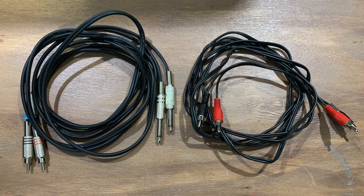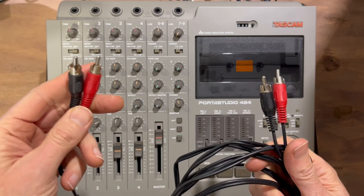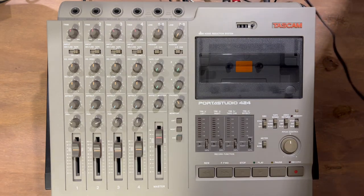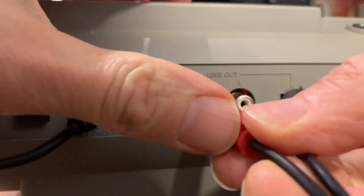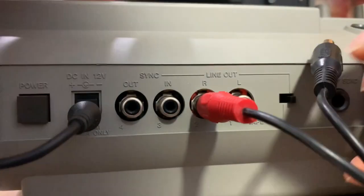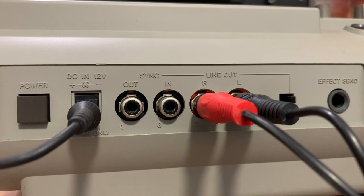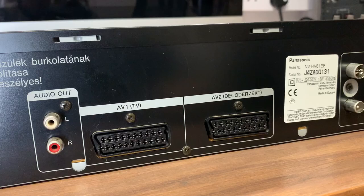Let's get this all connected up. I'm going to start by plugging in the stereo phono leads from the line out of the Tascam. That gives me the stereo mix I'm going to be recording onto hi-fi VHS. The other end will go into the audio in of your hi-fi VHS recorder.